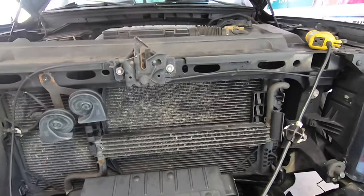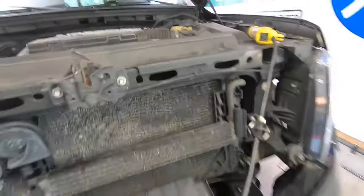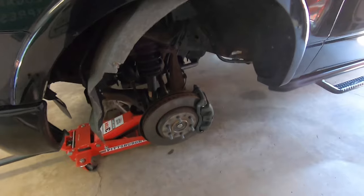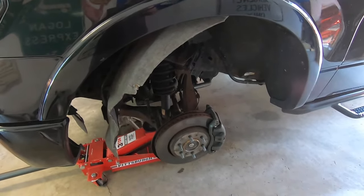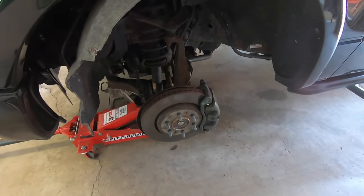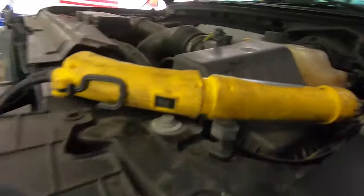The front brake was only locking up for a short time and then freeing itself. So I brought it into the garage, jacked it up — it only happens while the truck's running. I turned the truck on, hit the brake, and could hear that vacuum pump sound, which would go for maybe five or ten seconds. I could not turn the front wheel. Once that vacuum pump noise stopped, it spun free. That confirmed the pump was the culprit.